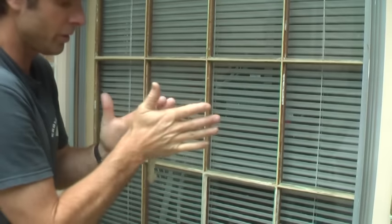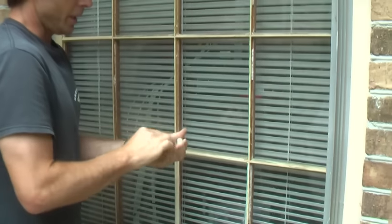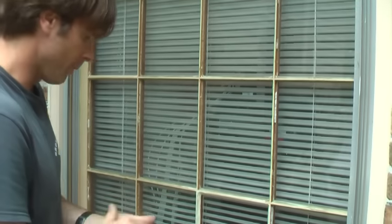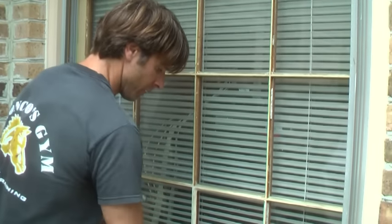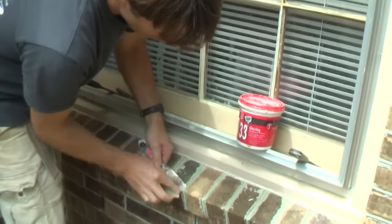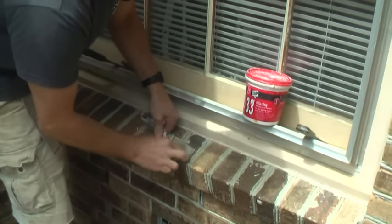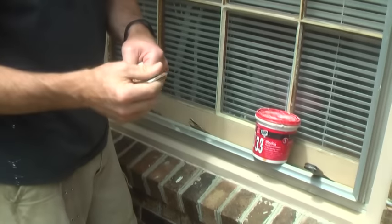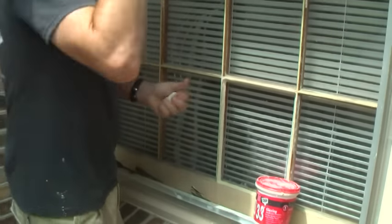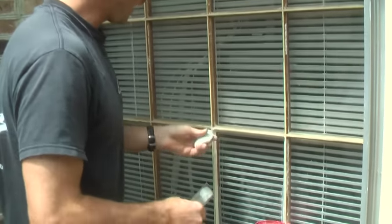A lot of folks like to do the snake method, and you can certainly do that depending on whether you're working vertically or horizontally. But one of the best methods is to use a really good stiff putty knife. The key with these tools is to sand them so there's nothing that's going to catch the glazing compound and rip it off — you want it nice and smooth. I keep all my tools well sanded when I'm spackling or glazing.